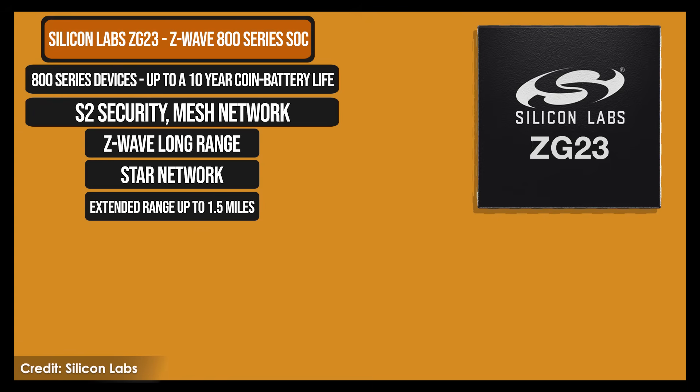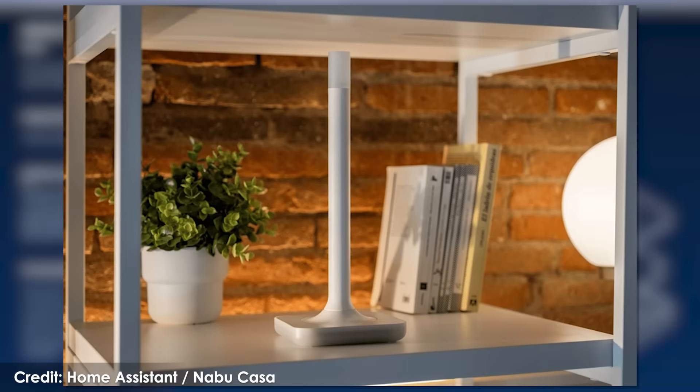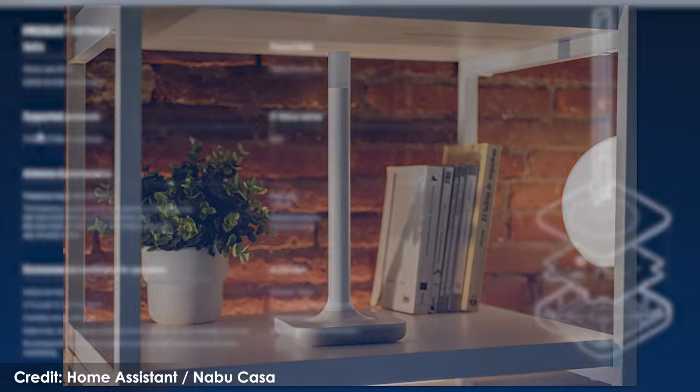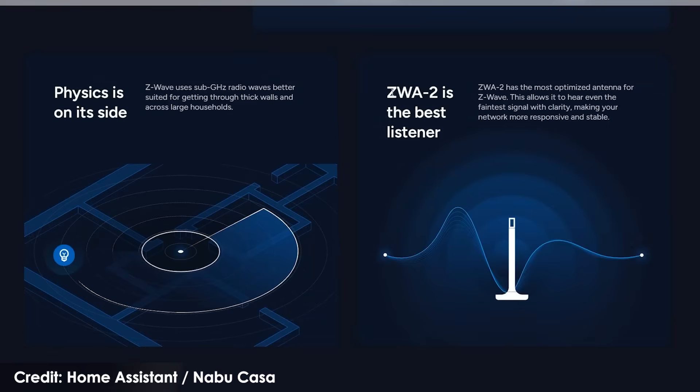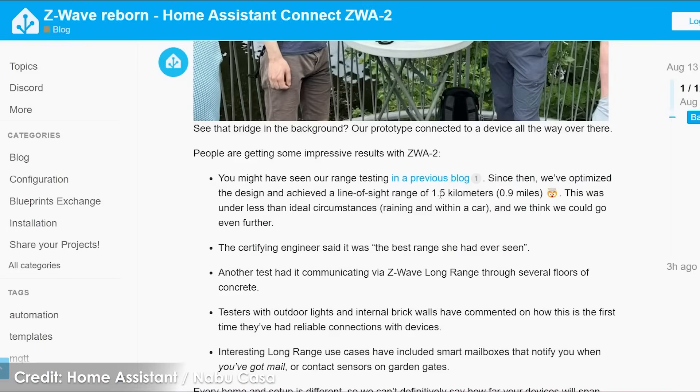The major benefit is that this is a properly designed antenna, which gives the device its distinctive look. The antenna has been optimized so that signals can travel further — not only is it better at sending signals further, but it can actually pick up lower power signals from other Z-Wave products. One test result from the design team impressed me: they were able to transmit up to 1.5 kilometers using the ZWA 2, and the test scenario wasn't even perfect, so they believe they could get even further.